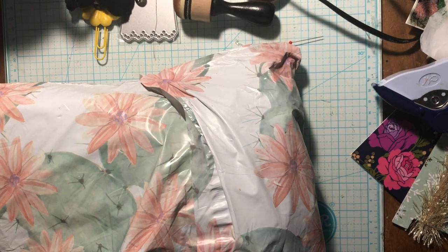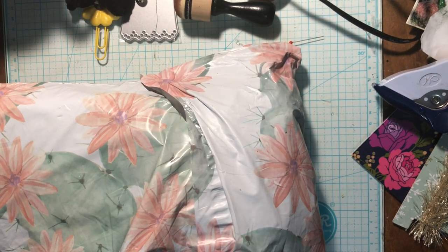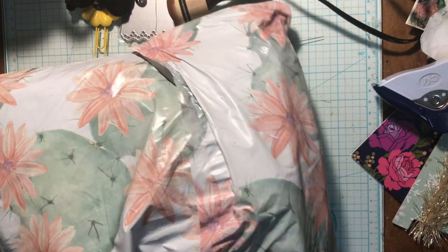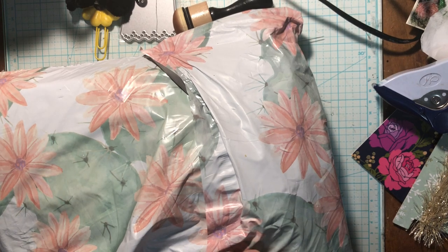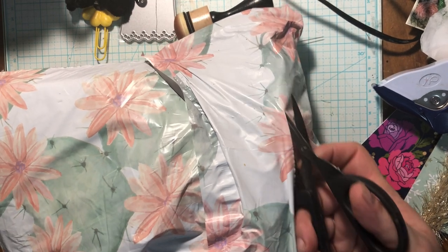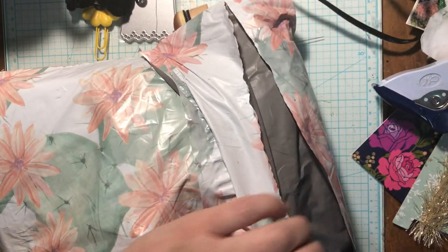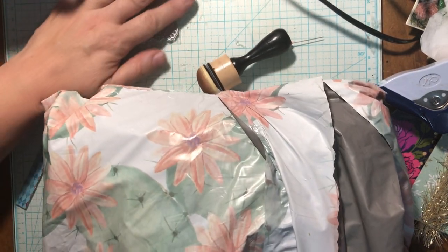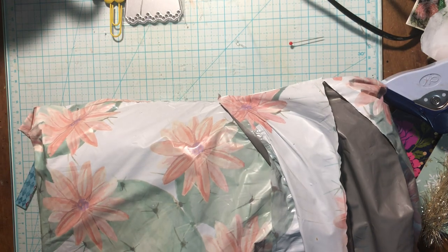Hi, my friends. This is Tanya's I Get Crafts coming to you with a Happy Mail. I feel like singing the Blue's Clues Happy Mail song every time I say that. Here we go. This is coming to me from my friend, my sister friend, Miss Lori in Virginia.